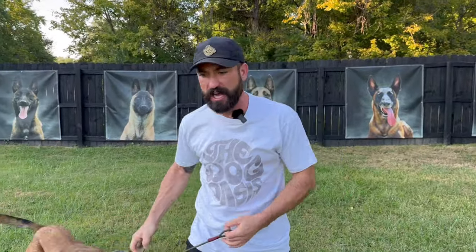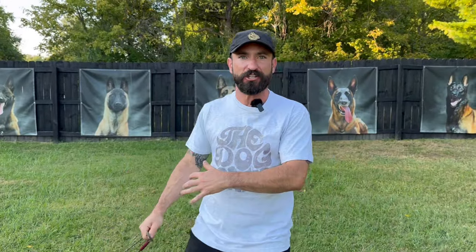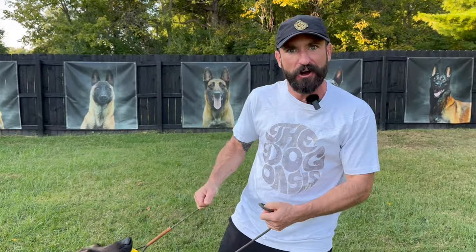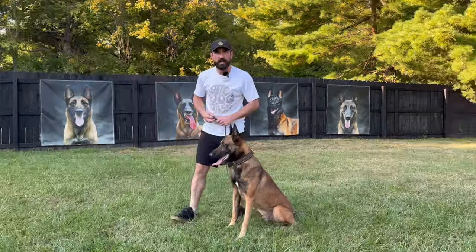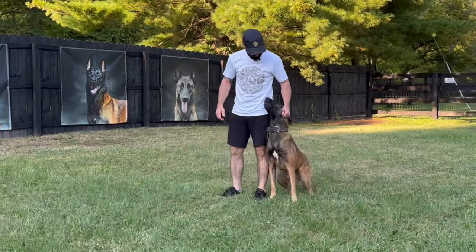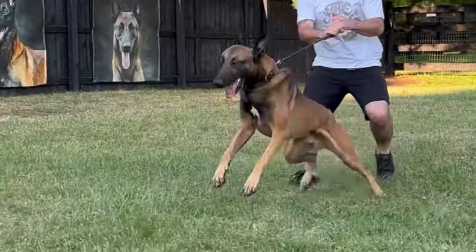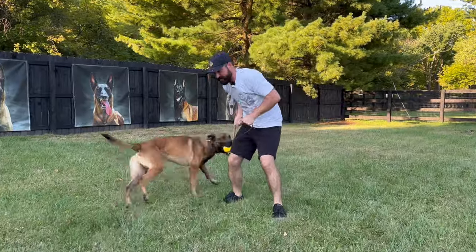This is also the perfect exercise to work on your retrieve. Your dog doesn't have to be the best in the world at bringing the ball back because he's on leash the whole time. I'm bringing him in nice and slow, and then by the time he gets the ball, it's very easy to encourage him to come right back to me. I toss the ball, I'm going to call him into heel. Freddy, au pied. Yes. I give him his reward marker — yes — and then he's right here, and I can grab that rope and play tug with him.